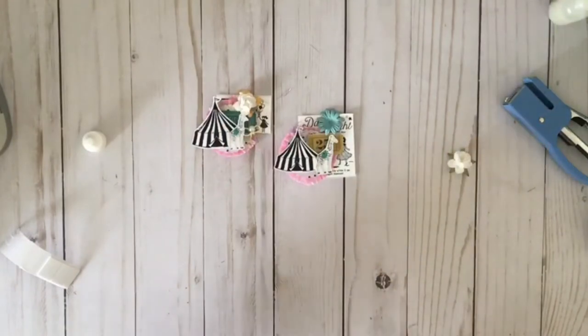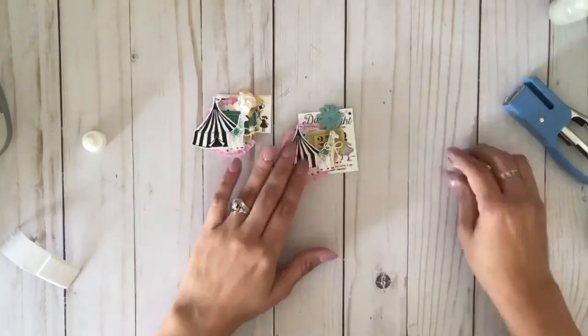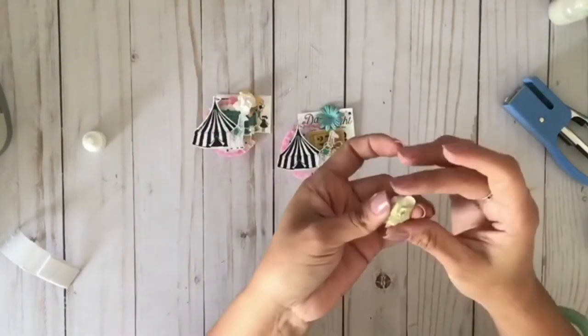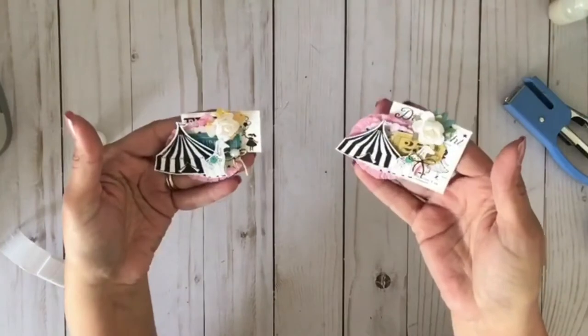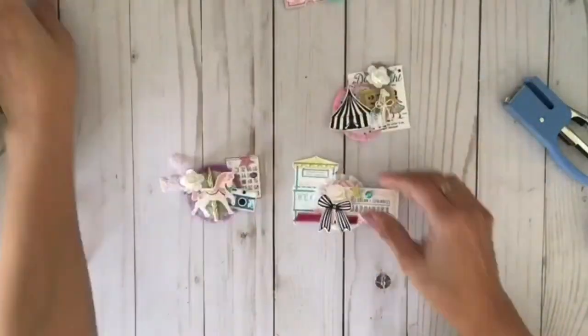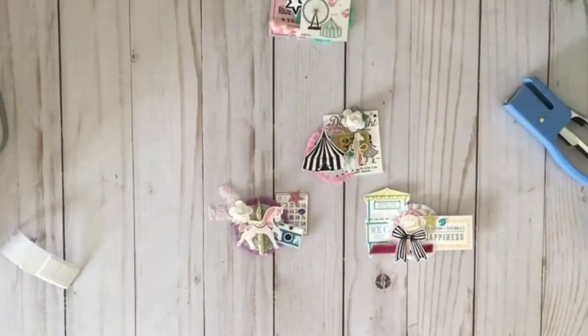That giraffe was going to go perfectly there. Somebody gave me these little gold bows — I want to say it was Tawny again, because she gives amazing things in her swaps. Thank you, Tawny! There were exactly 26, so I got to keep one for myself, and I put them on the giraffe.